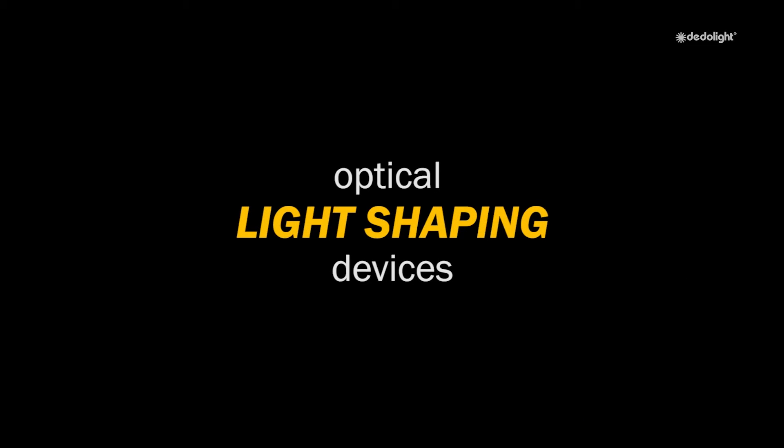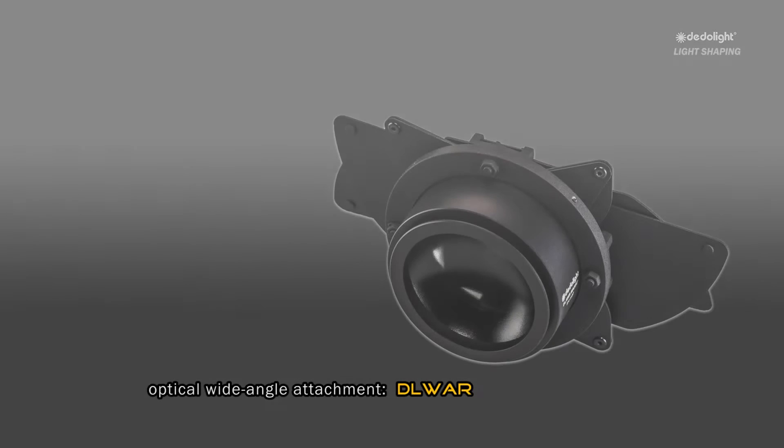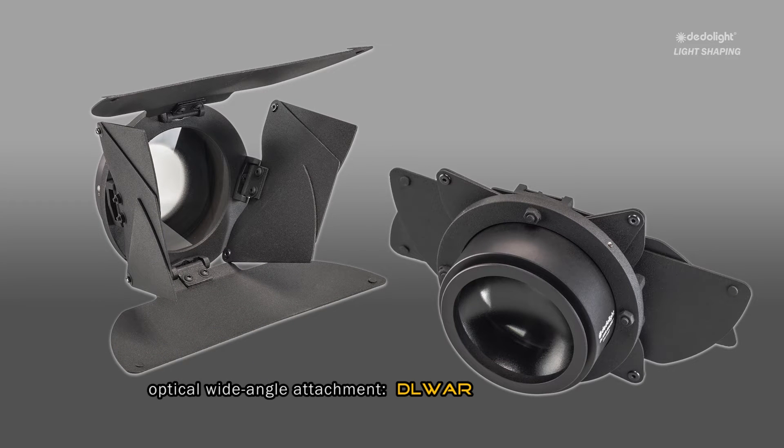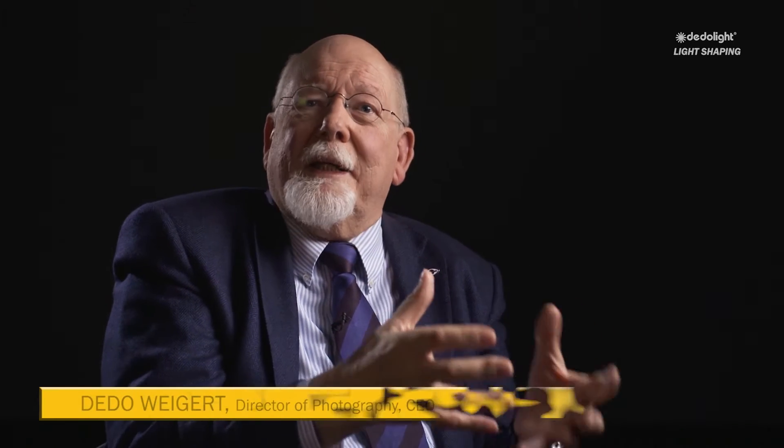Optical light shaping devices — non-spherical wide-angle attachments. Cameramen have often used aspherical wide-angle attachments in front of their zoom lenses in order to widen the angle of their zoom while still being able to change the focal length. With lighting instruments, this function is not commonly known.